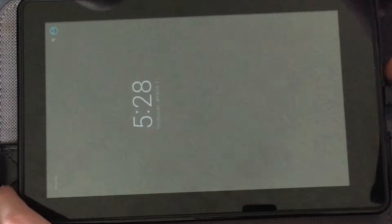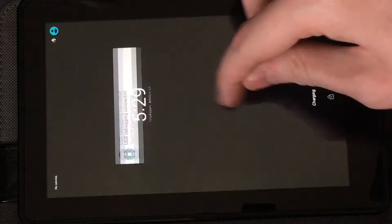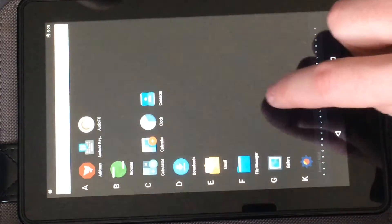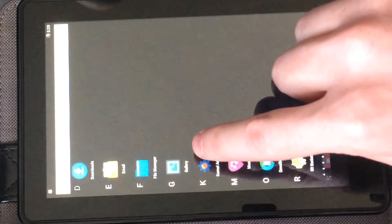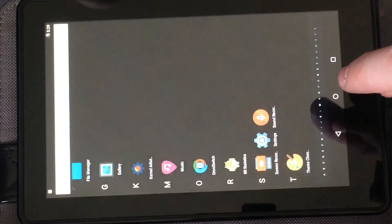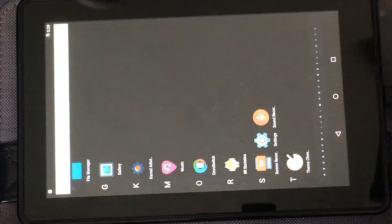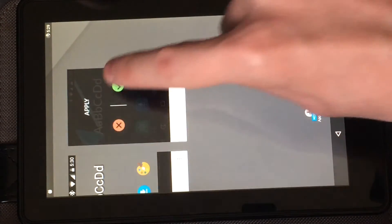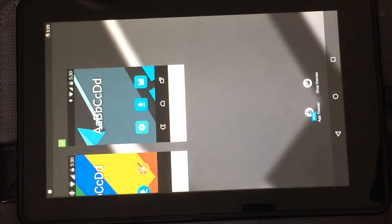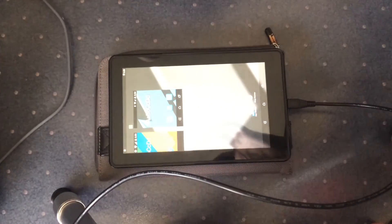That took a while — some of the recording was a bit blurry. Now it should be good. We can swipe up, press 'Got it,' and open the all-apps panel. The first thing you want to do is this ROM — Resurrection Remix — comes with a kernel auditor app, but you can't see it because I'm filming a completely black screen. We're going to fix this by changing the theme so there's actually a visible background.